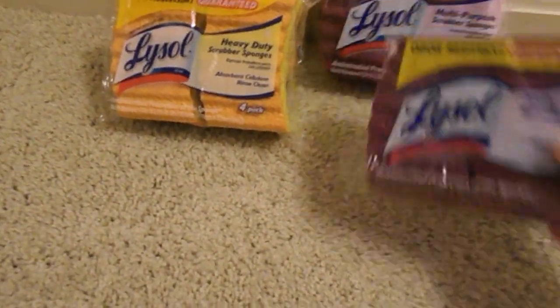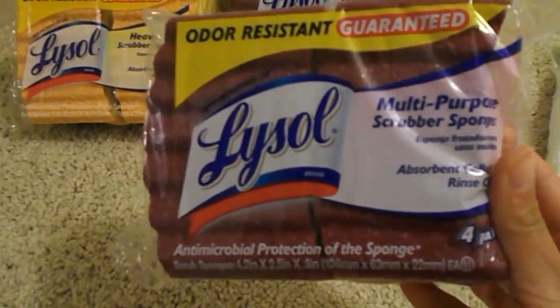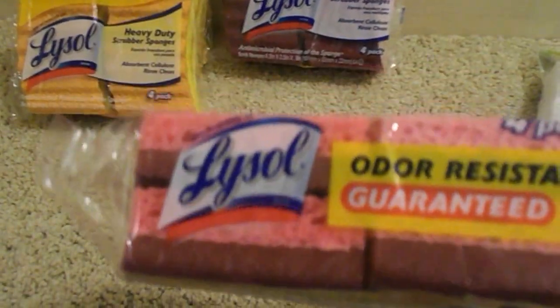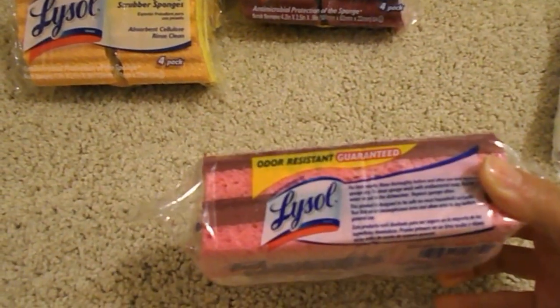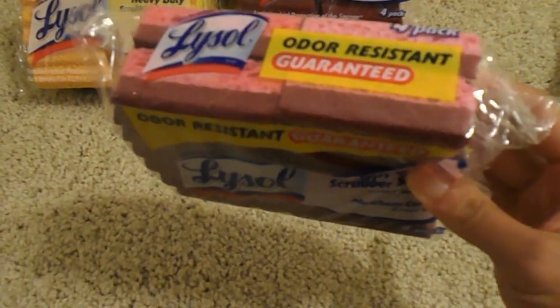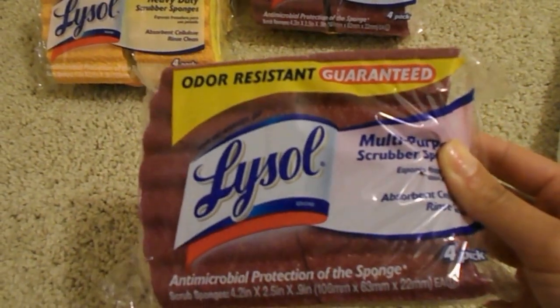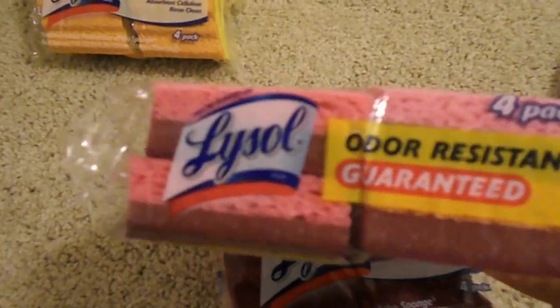The next thing I found were these Lysol multi-purpose scrubber sponges. They are odor resistant according to the package, and there are four inside the pack for a dollar. The interesting thing is they had these that come four in a pack for a dollar, and they also had them individually wrapped selling just one each for a dollar. I of course picked up the four-pack.